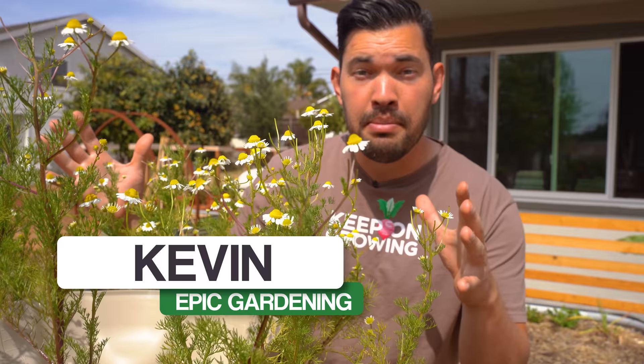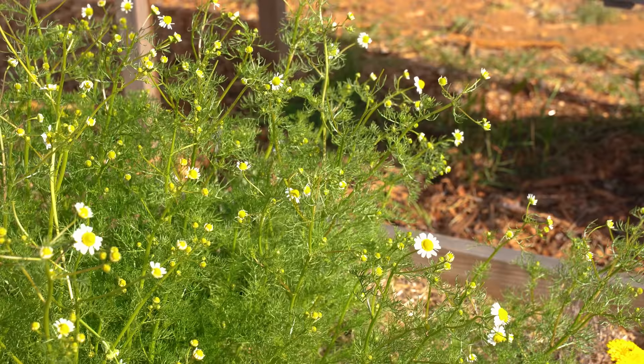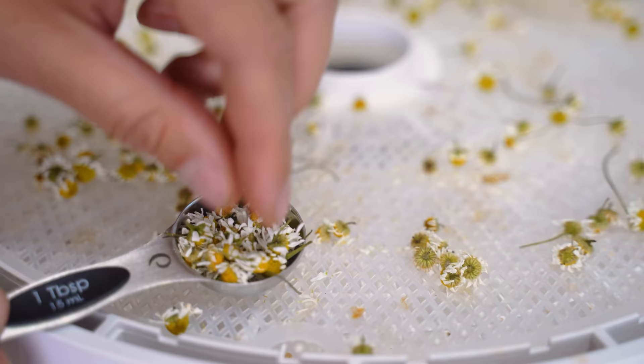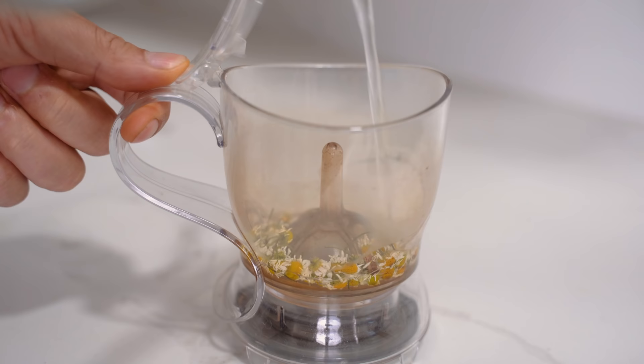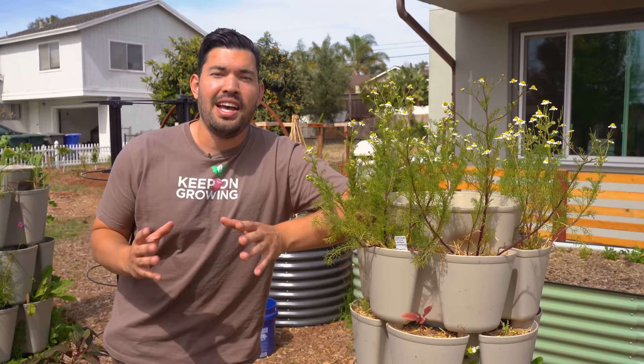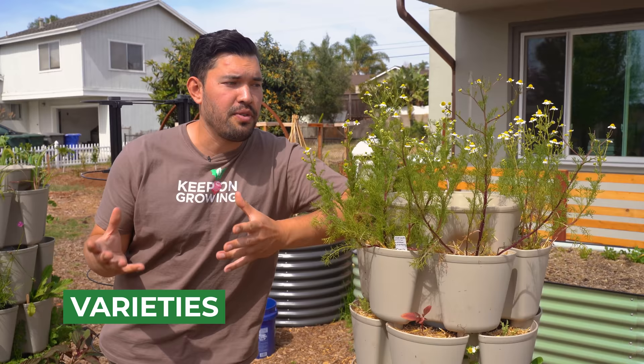I'm standing here in my container garden with this beautiful stand of chamomile. I have even more in the back. I really want to show you from seed all the way to harvest. And at the very end of the video, I will show you how to dry it and make your own chamomile tea. So cultivate that like button, and let's get into the video.